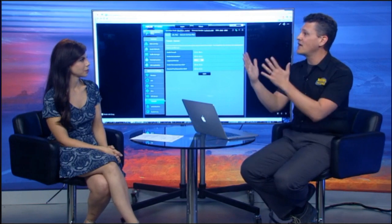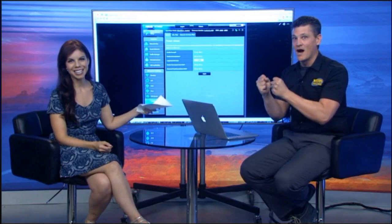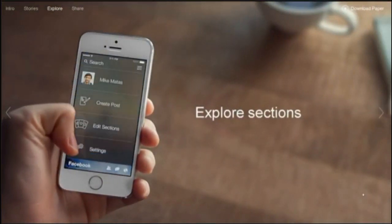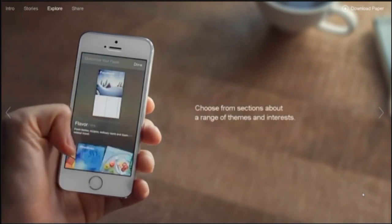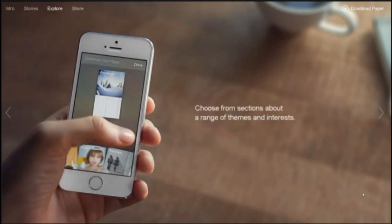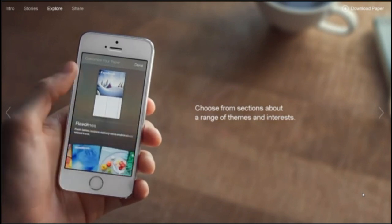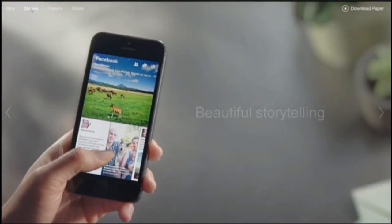Now let's talk about the app of the week. Most Americans who use Facebook are used to the standard feed, scrolling and looking at things with ads and irrelevant stories mixed in. Well, there's a new way to look at your Facebook feed — it's called Paper.